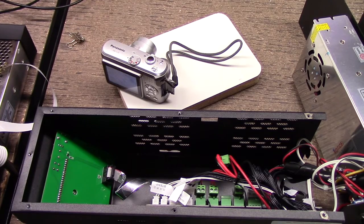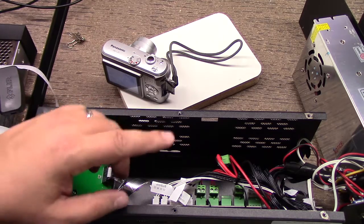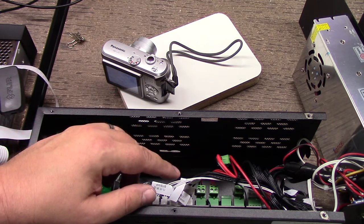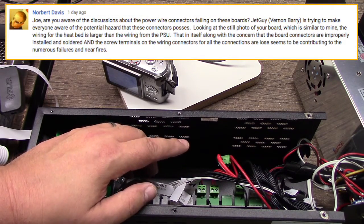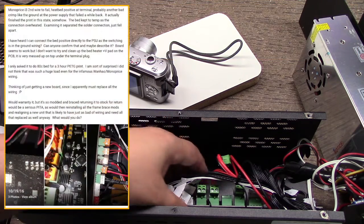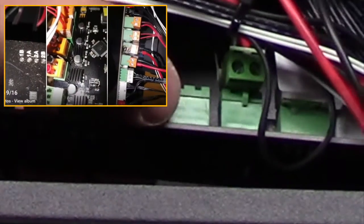Welcome to this edition of DIY3Dtech.com. In this episode, I'm going to be taking a look at a potential issue with the Wanhao i3 version 2. A good YouTube friend of mine, Norbert Davis, kind of pointed this out, and a few people on the internet are discussing that there could be problems with the heated bed connector right here.